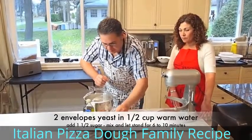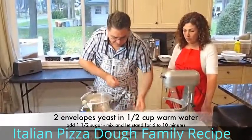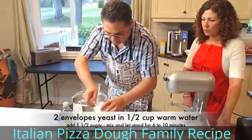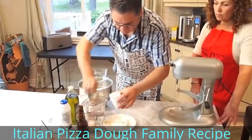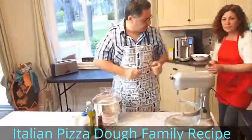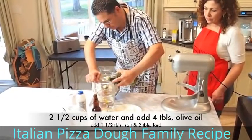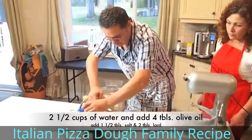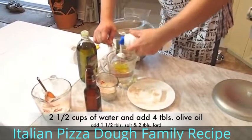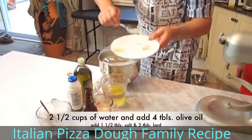To start, I have two envelopes of yeast. I'm going to put them in half a cup of lukewarm warm water — that's two envelopes for eight cups of flour. Within the yeast, we can put the sugar, because sugar will not harm the yeast, so I'm going to put one tablespoon and a half. Then I'll mix two and a half cups of water with four tablespoons of olive oil, one tablespoon and a half of salt, and approximately two tablespoons of Tenderflake or Crisco.